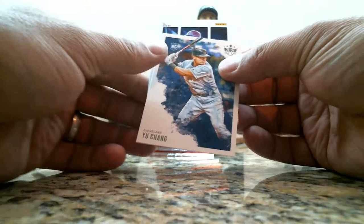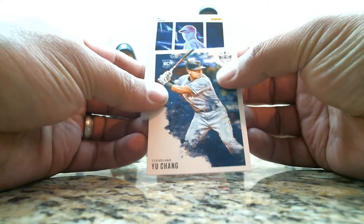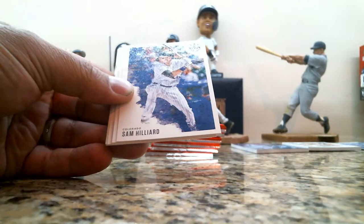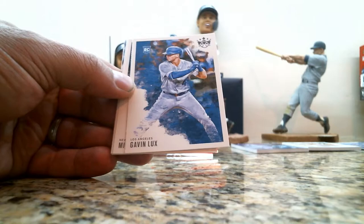Let's see what this is — who is that? Walker Buehler. Dual Relic, numbered 4 out of 10. Keep going. We have a Mallex Smith, Sam Hilliard rookie card, and Carl Huppel.